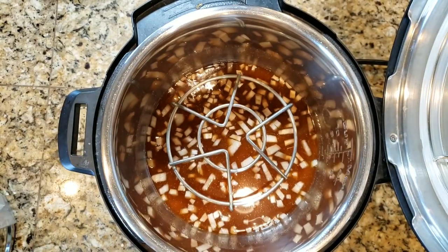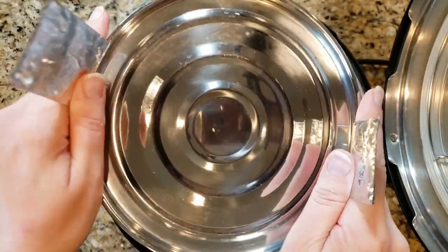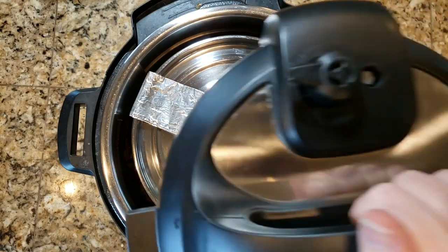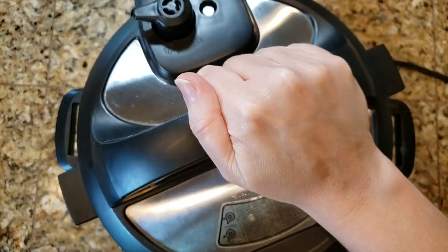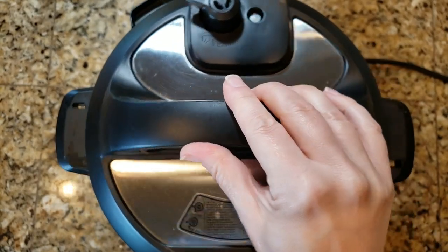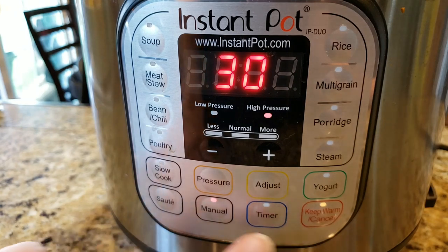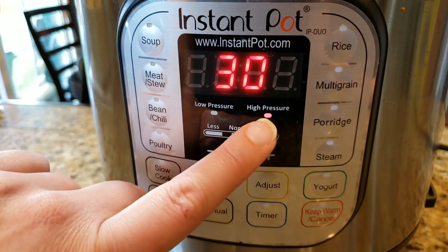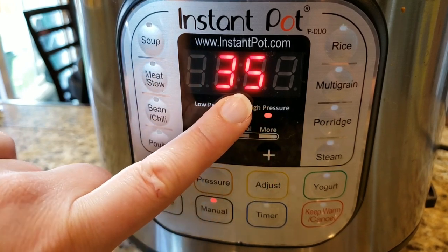Now that you've got the rice ready to go, take the rack that came with your Instant Pot and place it down in the Instant Pot liner. Use that sling to lower the tiffin tin into the liner. Make sure that the lid is set to sealing — not venting — and close it up. Then set it to manual, turn off the keep-warm by pressing manual again, and make sure it's set to high pressure.